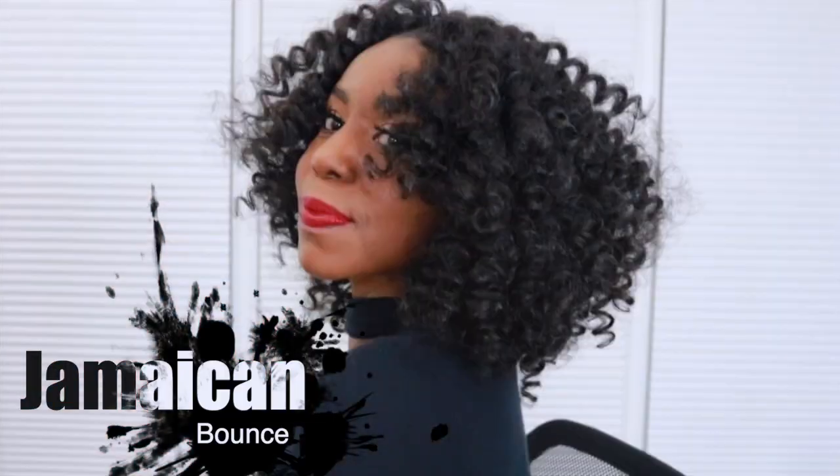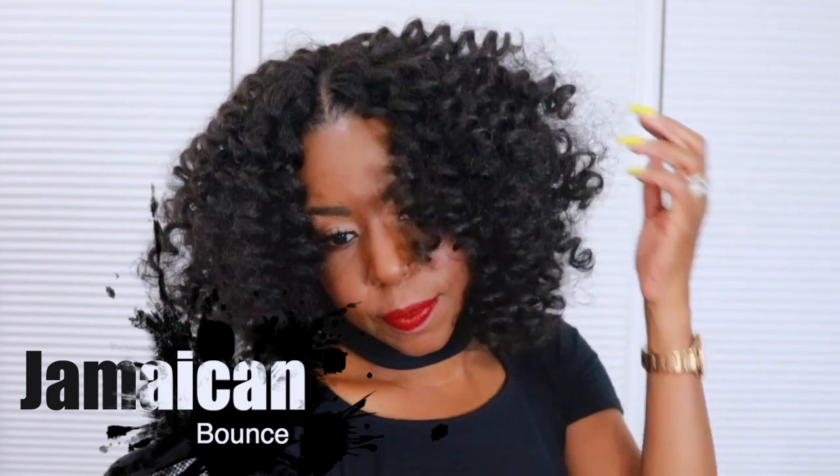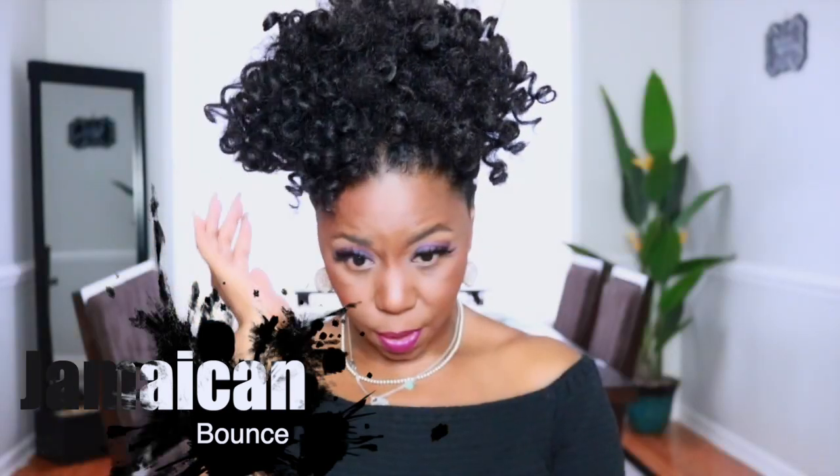Hey crew, Miko here with another fabulous crochet style. This time I decided to go with these flirty shoulder length curls using the tried and true Jamaican Bounce. I'm also including a three week update so make sure you stick around till the end of the video.